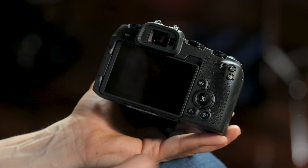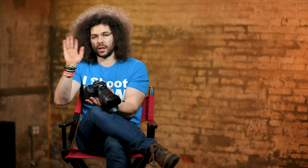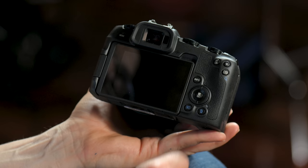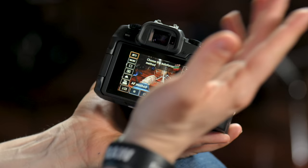Moving up a little bit on the camera, this is your D-pad — or as I like to call it, the up, up, down, down, left, right, left, right, B, A, select, start — the Contra 30 men code. That's how you can move focusing points. You have a set button in here that's kind of like your Enter button when you're in the menu. It also has the Q button, which is pretty powerful — you hit Q and all of these settings come up on the back of the camera.